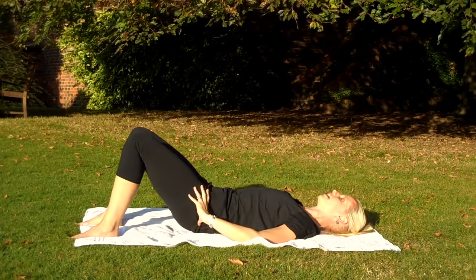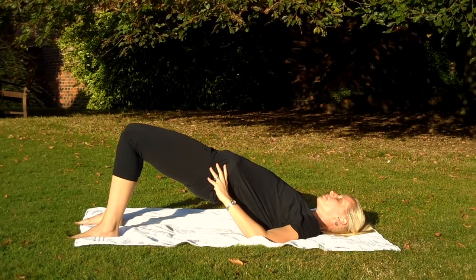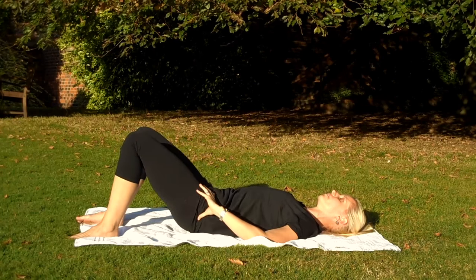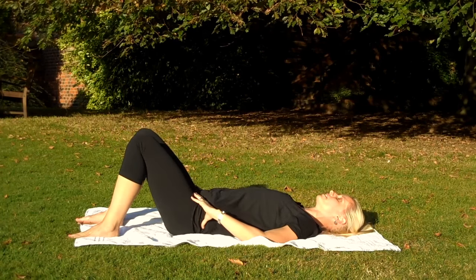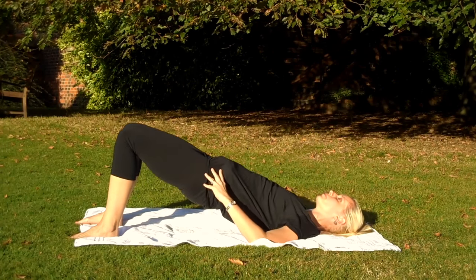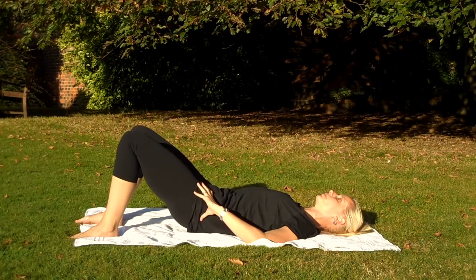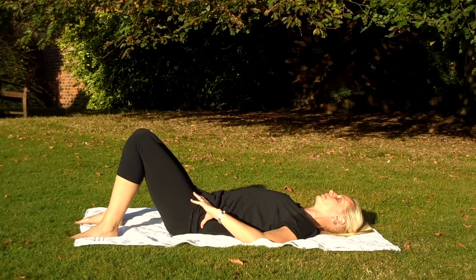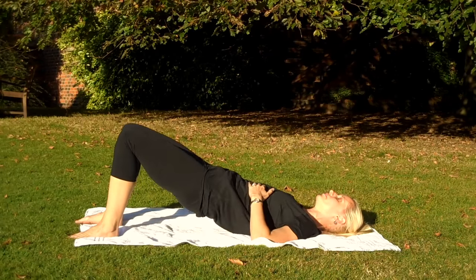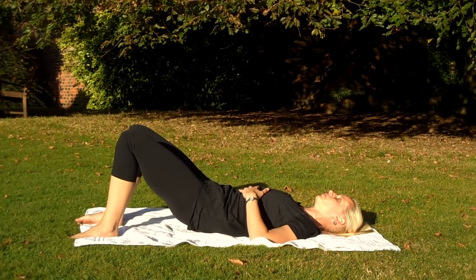Okay, once we're nicely set, we're just going to do a couple of roll-ups. So tuck under, curling all the way up and all the way back down again. Just a lovely way of releasing off that tension in the back. Tighten through the pelvic floor — tuck under, curling up, and tuck under and curl back down again. Last one: tuck under, curl up, breathing in, and breathe out as you place one vertebra down on the floor.